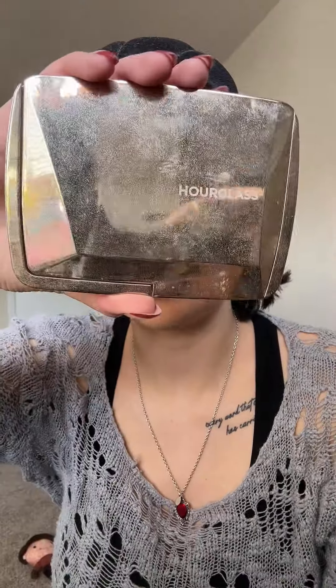NYX Can't Stop Won't Stop press powder — with the velour puff we're just setting everywhere we put concealer. Then the Hourglass face palette, it has everything I need, so I'm going to use the bronzer, blush, and then the highlight.